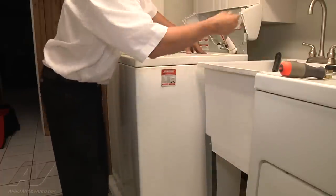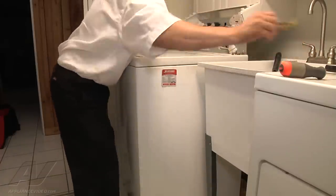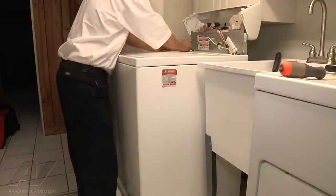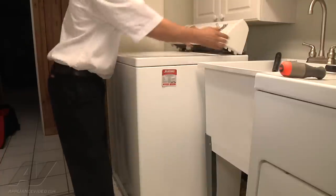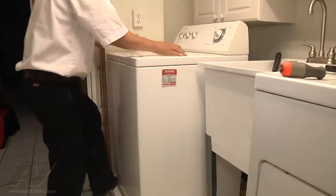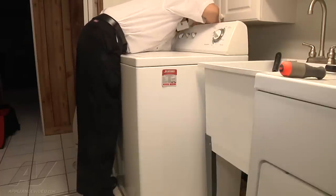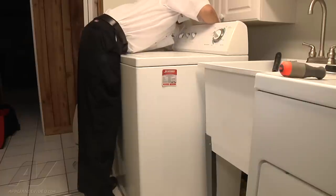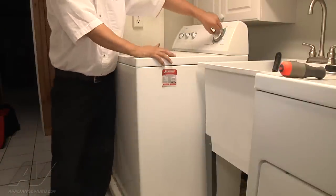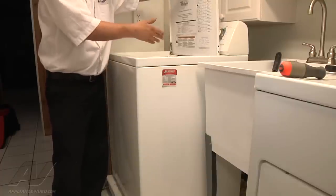Once you've got it back in position, put your clip back on, plug your lid switch back in, and bring it back down with the clamp back into place. Then plug your unit back in, advance it to the spin cycle, and the unit is now spinning.